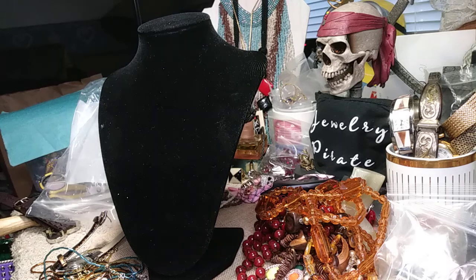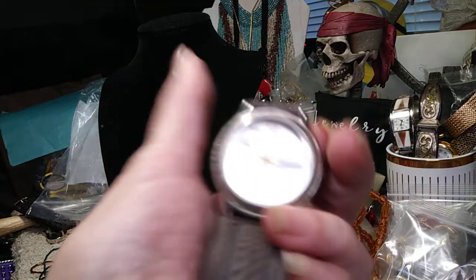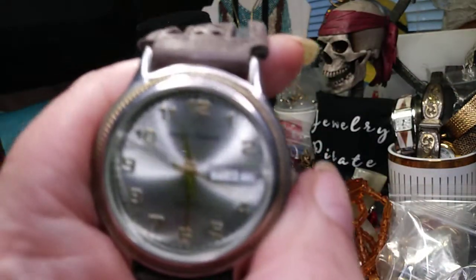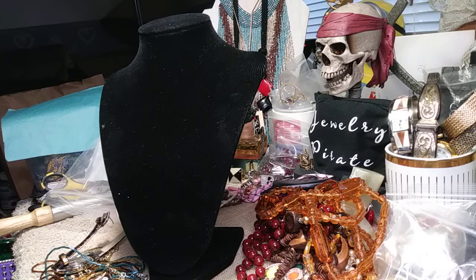This one here is probably going to go to the thrift — it's got a cracked crystal. This is an old old Sergio Valente watch. It's a shame because the band on this is absolutely great, but it's marked Sergio Valente so I can't take it and switch it over to another watch. So it'll probably go to the church thrift. Then we have another watch — it's a leopard print on a silicone band, it needs a little clean, and I can't tell if it's ticking.